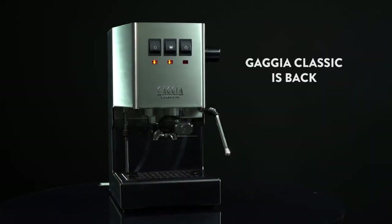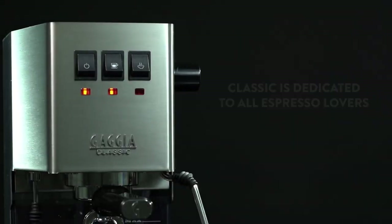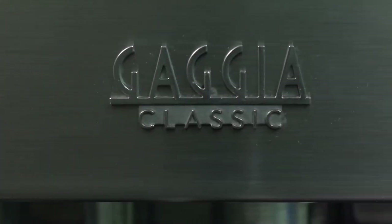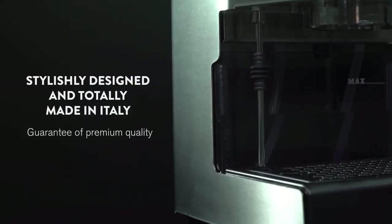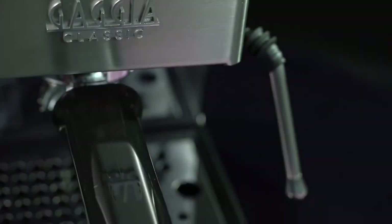Our next pick is Gadger Classic Pro, a semi-automatic espresso machine that gives you full control over your coffee making. You can choose the grind size, the dose, the tamp pressure, and the extraction time to suit your taste and preferences. The machine has a 58-millimeter commercial-grade portafilter that can hold up to 18 grams of coffee, which is more than most home machines. It also has a three-way solenoid valve that releases the pressure from the portafilter after each shot, making it easier to remove and clean.